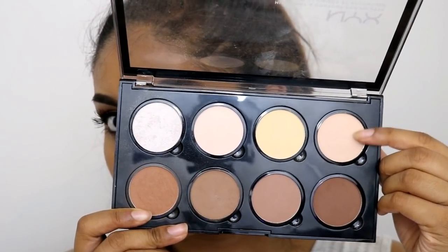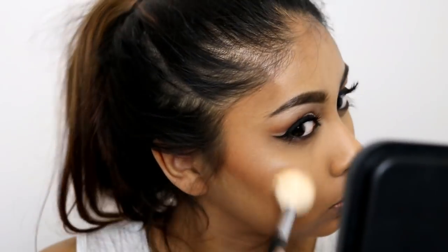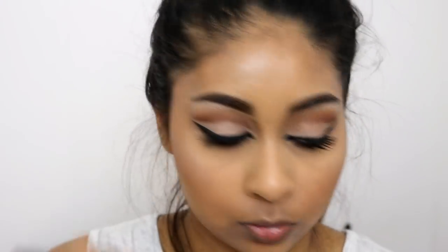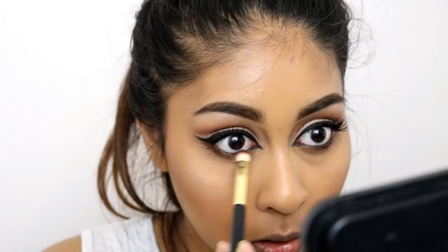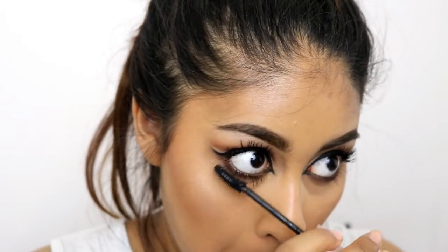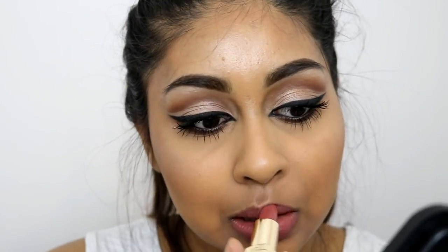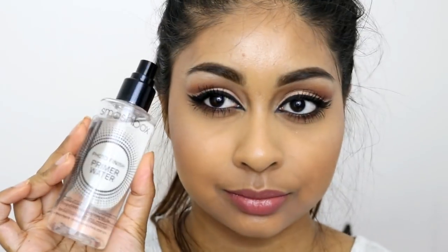I'm using my NYX Pro Contour and Highlight Palette to highlight my skin — I grabbed the more golden highlight shade rather than the pale white one, as it suits my skin tone better. I also touched up my lower lash line eyeshadow with Fudge again and added more mascara on both top and lower lashes. You can really go overboard with fluffy lashes — I think it would look so pretty with this look. For lips I went with the Bobbi Brown lipstick in the shade Brown; it's quite similar to Gerard Cosmetics but super comfortable to wear.